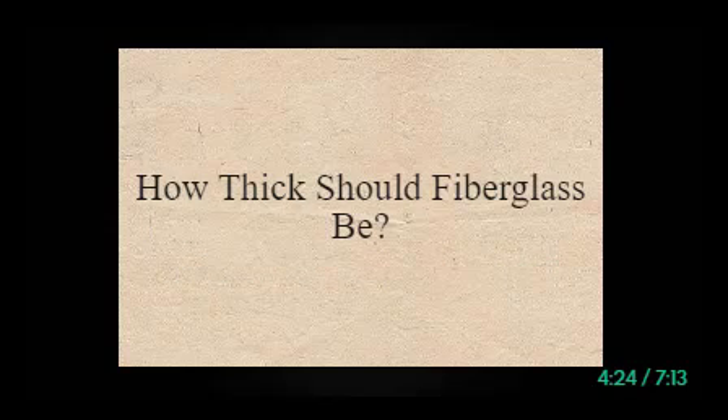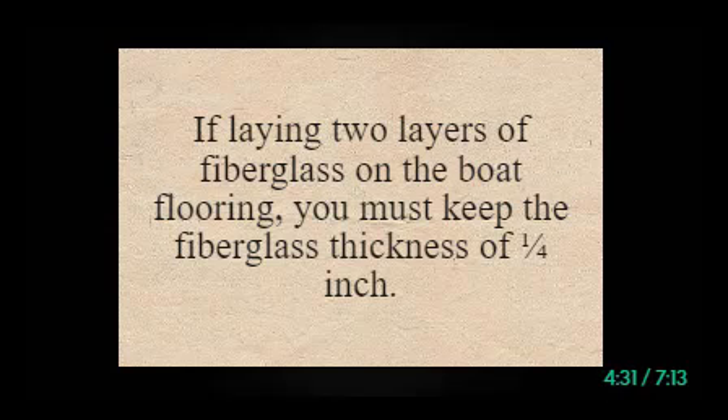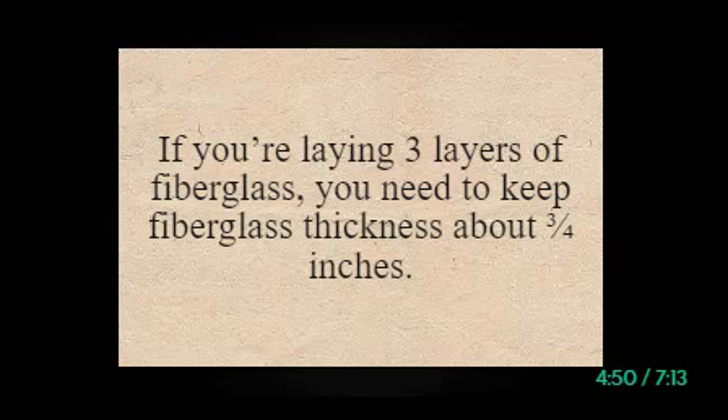How thick should fiberglass be? It depends on the number of layers. If laying two layers of fiberglass on the boat flooring, you must keep the fiberglass thickness at one quarter inch. While a one quarter inch thick fiberglass layer is enough, two layers of fiberglass are likely to make a two millimeter thick fiberglass layer on the boat flooring — quite a thick coating providing maximum protection. If you're laying three layers of fiberglass, you need to keep fiberglass thickness about three quarters of an inch.